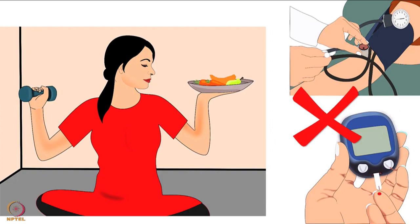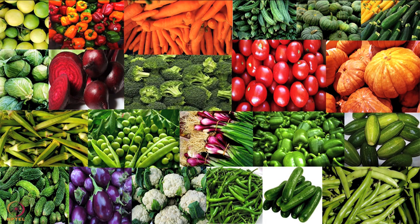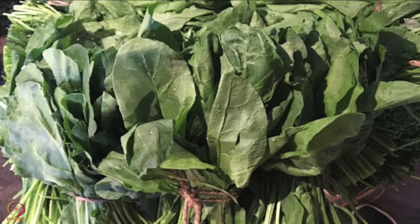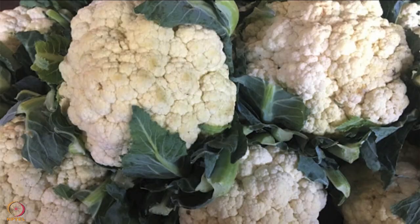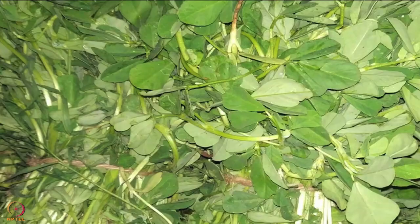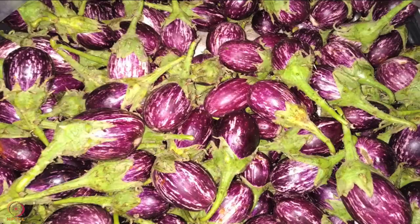Although all types of vegetables should be eaten, here we will discuss a few only, such as capsicum, spinach, cabbage, cauliflower, amaranth, pumpkin, carrot, fenugreek leaves and brinjal.